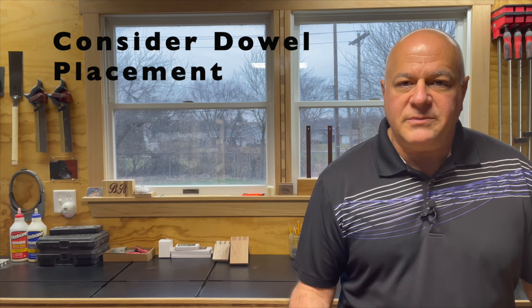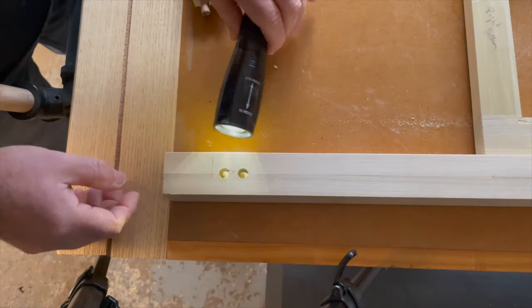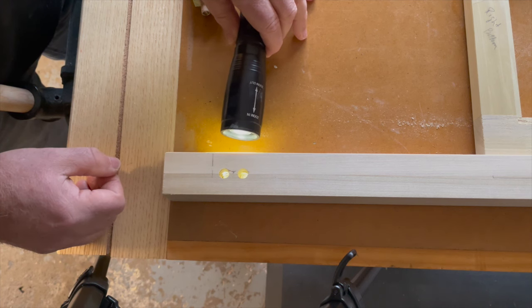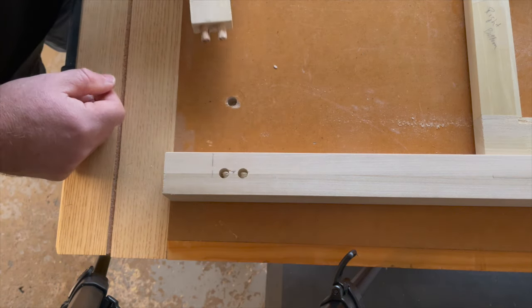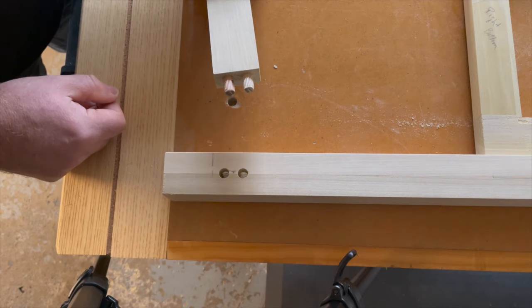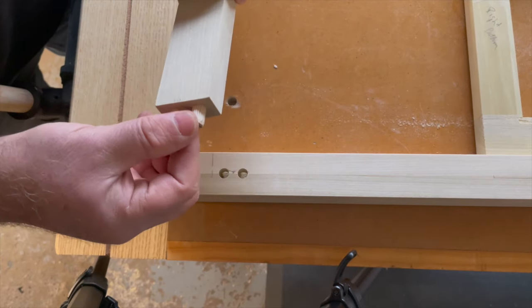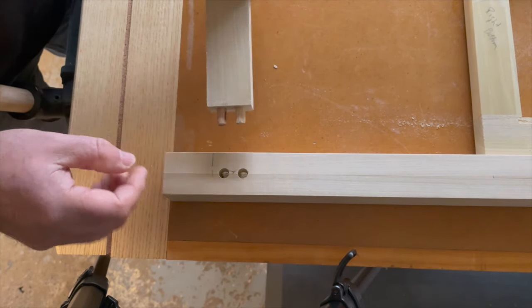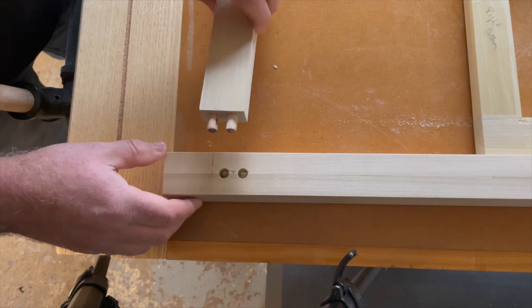And now for the third and final rule: consider dowel placement. Before you start drilling, think through all of your needs — I learned this one the hard way. When drilling the holes in the legs for the bottom of my stringers, I ran into a problem because they were not offset. As a result, the dowel pins hit each other when I did my dry fit, keeping me from getting a tight joint. I could have drilled the holes deeper in the stringer, but I chose instead to shorten the dowel pins on each of the stringers. Had I thought this through, I would have offset the holes.